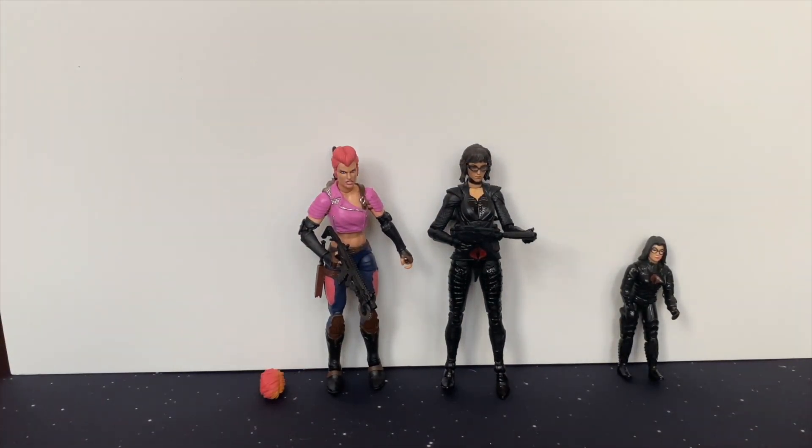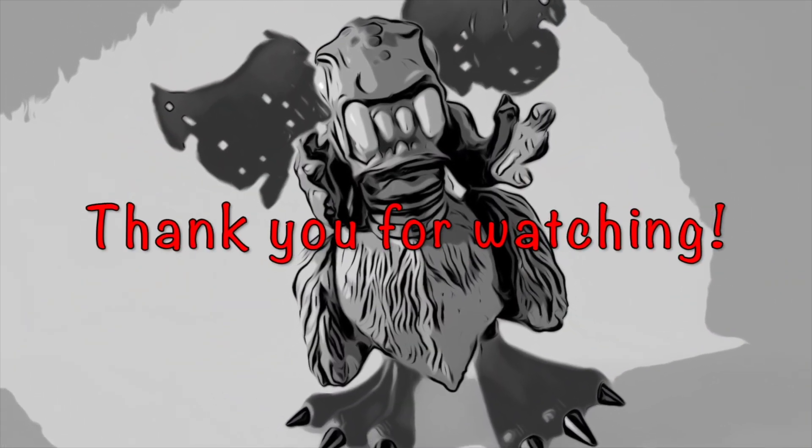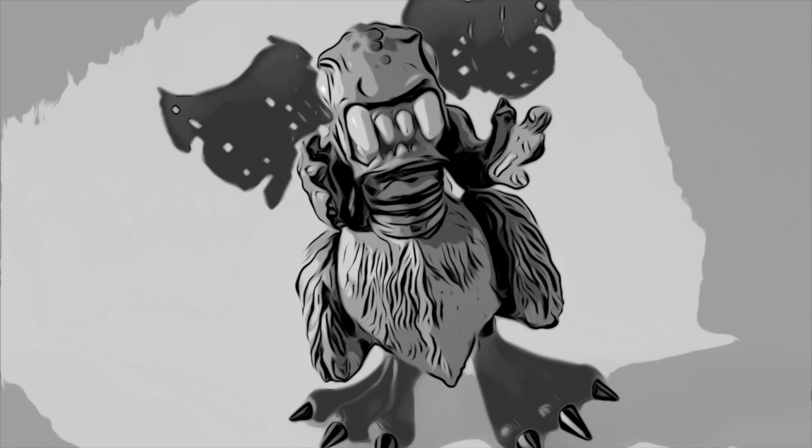Thank you very much for looking. Take care. Thank you very much.